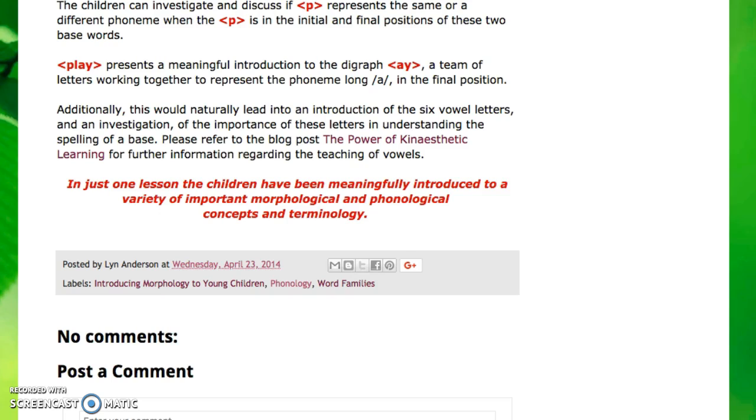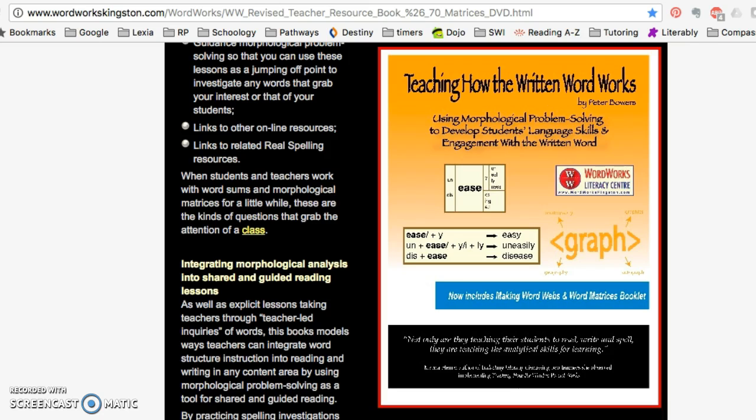I really recommend this blog — hunt around, there are so many great lessons on there. Another resource I've utilized a lot is the curriculum Teaching How the Written Word Works. It walks through the conventions of matrixes and word sums, and it teaches students spelling patterns like when to double, when to drop letters, when to change the Y to an I and back again. It's a really great resource. It doesn't teach everything, but it gets you familiar with some of the basics of structured word inquiry.